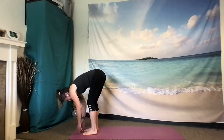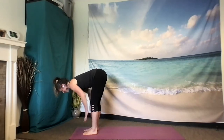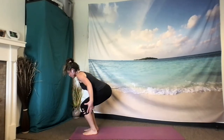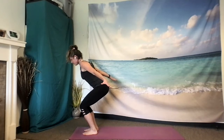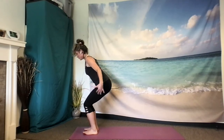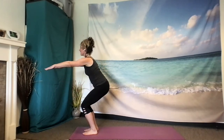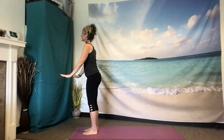On your next inhale, rise up halfway once again. And exhale, lower. Inhale, bend your knees, sit down deeply, sweep your arms behind you, palms face down. Scoop the tailbone, lift the low belly off the legs. Back of the neck is aligned with the spine, so gaze is probably looking down. Weight is moving towards your heels. Inhale, float your arms to shoulder height, gaze lifts. Exhale, press the air away from you as you stand tall.